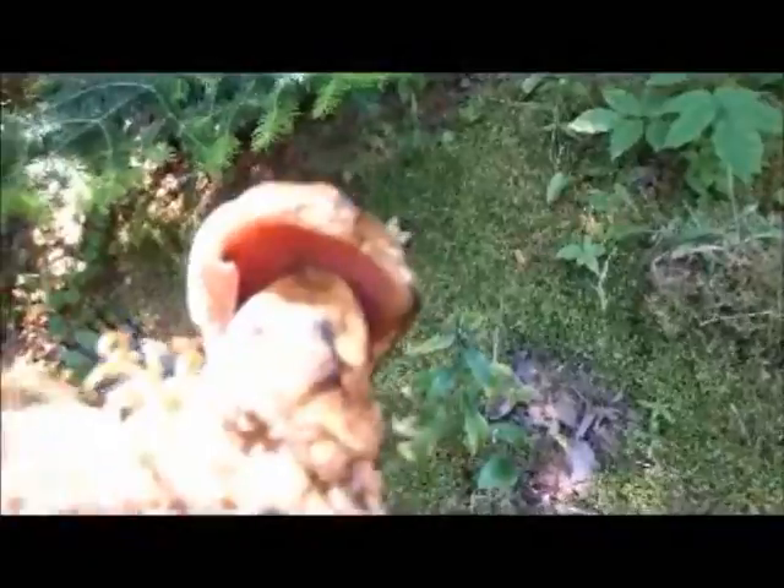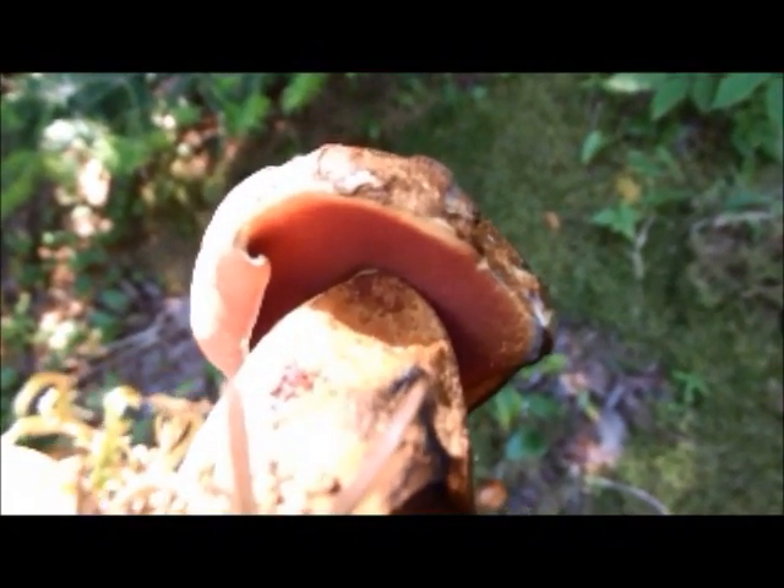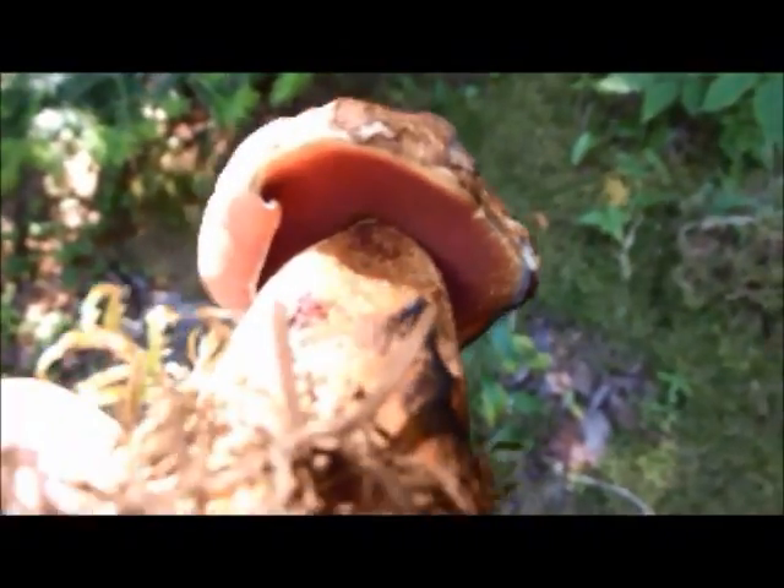With boletes, boletes are edible unless they turn blue — I call it testing for the blue. There are two things to watch with boletes: red, yellow, or orange pore surfaces under those caps. And if those pore surfaces are red, yellow, or orange, that's an alarm. You should personally avoid them, especially if they are red, yellow, or orange and they turn blue when pressure is applied. That is one you must avoid.